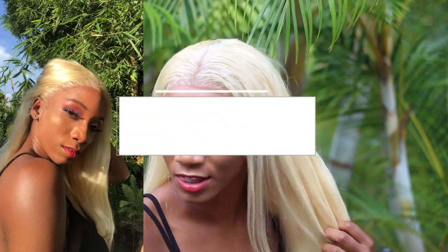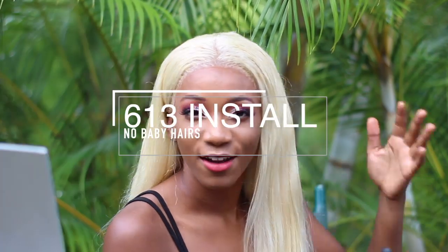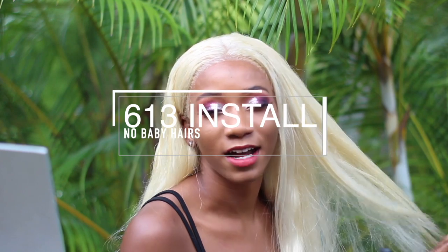Hi everyone, welcome back to my channel, and if you're new, welcome! In today's video I'm going to share with you how to install 613 hair for darker skin tone girls, for Black girls in general, because I have some tips and tricks in this video on how to melt your lace with no baby hairs at all. If you're interested in seeing how to install this hair, make sure you stay tuned.